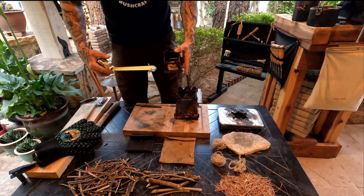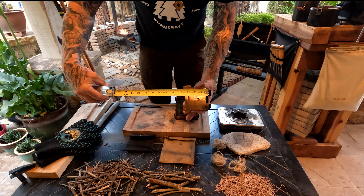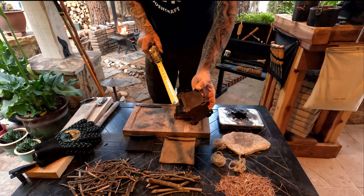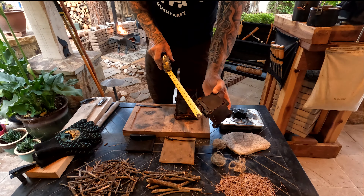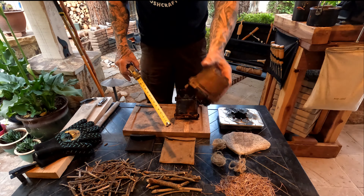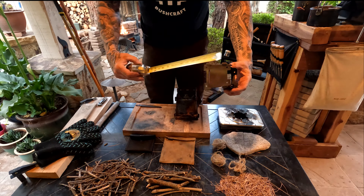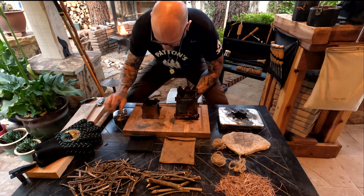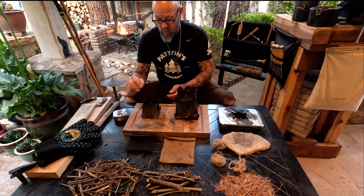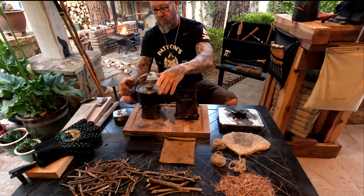Steve Patton with General Patton Bushcraft, back with another exciting video. Today's video is the firebox gear close-up — the backpacking stove gear close-up. Someone over in the UK, Andy Stealth, asked me to do a gear close-up. These are what I think are some really good fireboxes, and what I carry in my backpack.